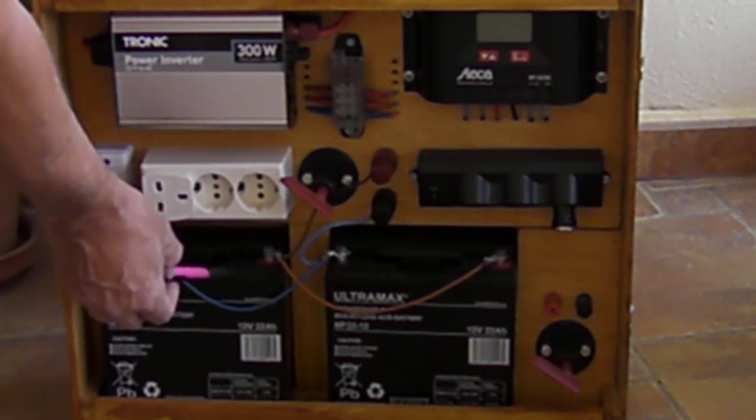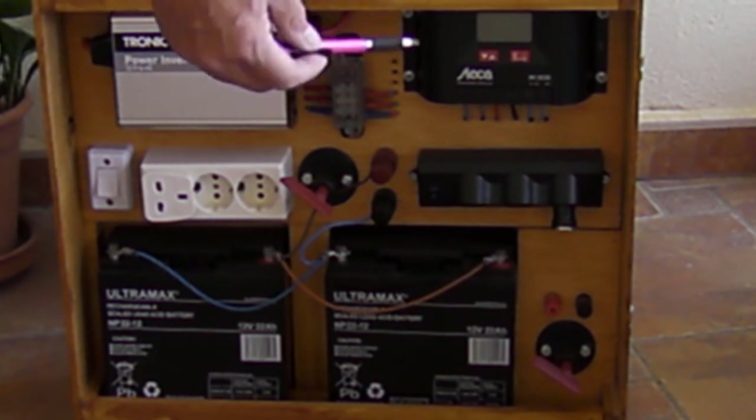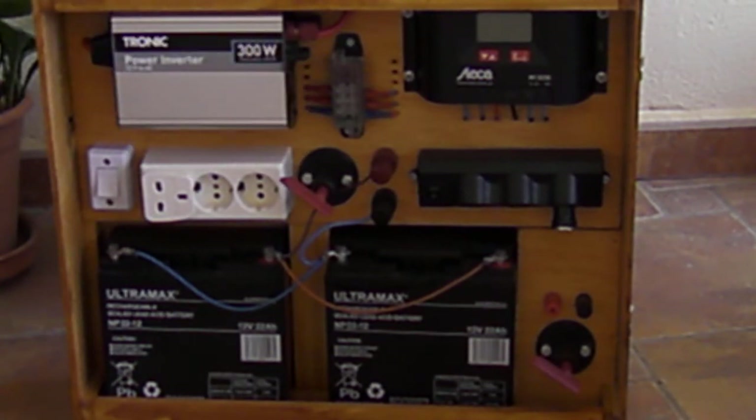The batteries are wired in parallel, which keeps it at 12 volts — if they were in series it would be 24 volts. The two batteries are 22 ampere-hours each, giving a total of 44 ampere-hours in parallel. So the panels charge the batteries: sun comes in, goes to the charge controller, through the protection components, and then to the batteries.